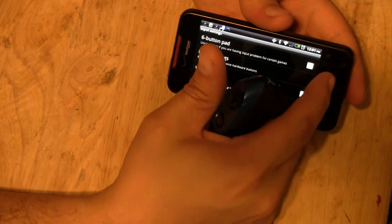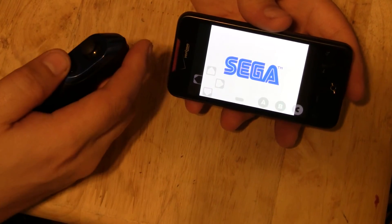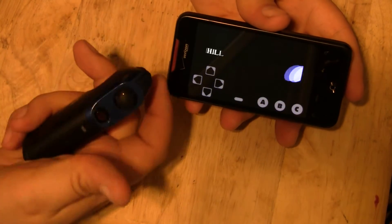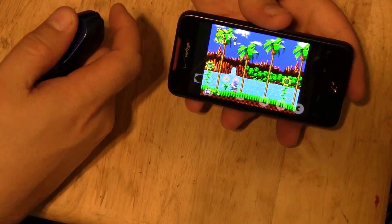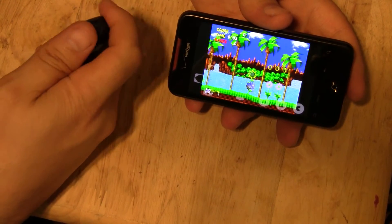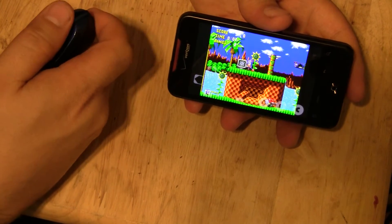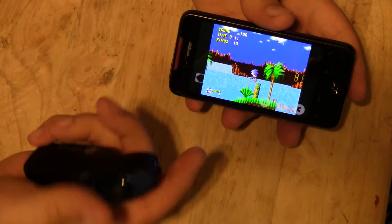That should do it. Let's go ahead and start the game. And there you go — your Z-Mote works.